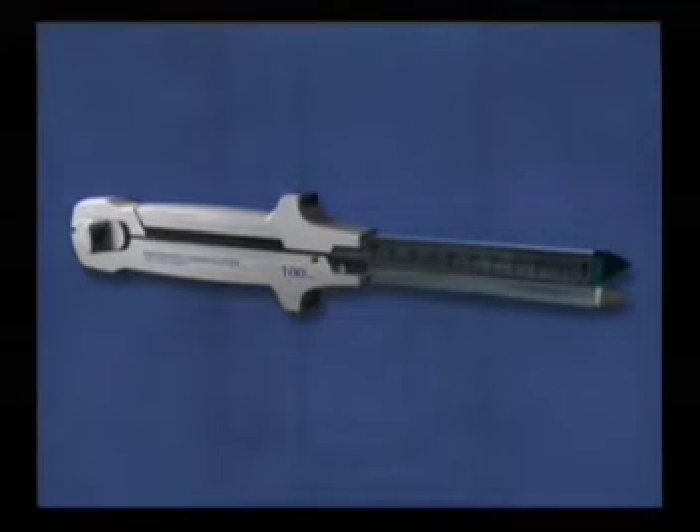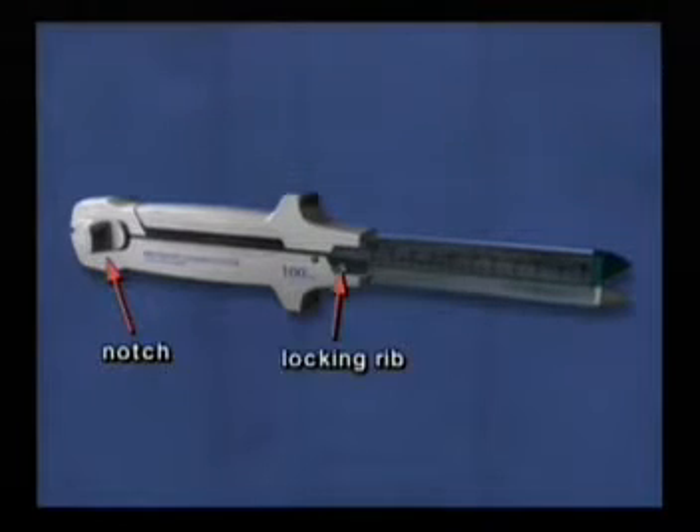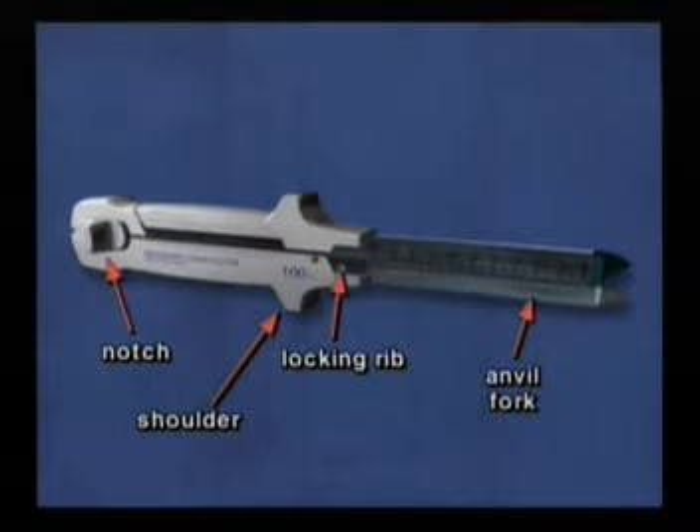Moving from the distal to proximal ends of the anvil half is the notch for the firing knob, the locking rib, the shoulders of the instrument, and the anvil fork.